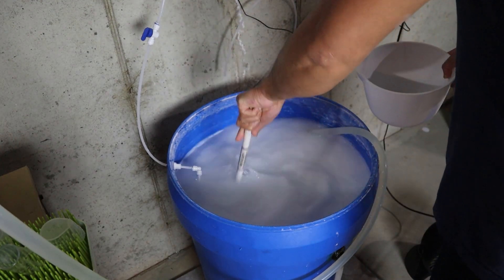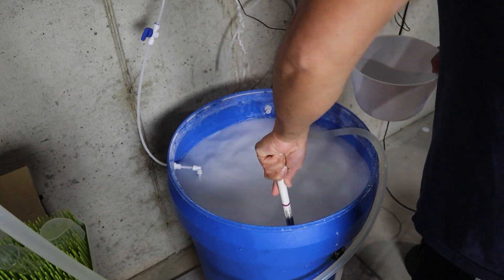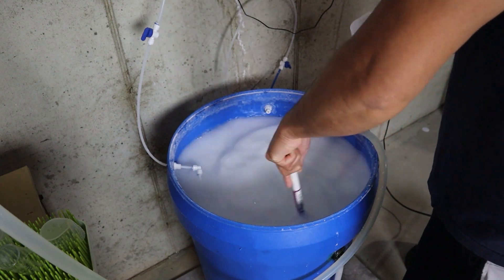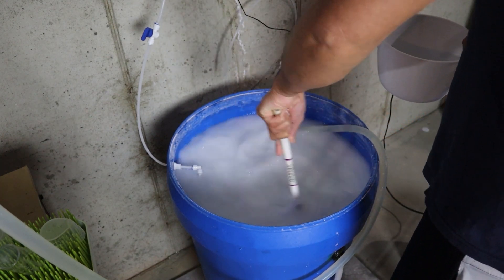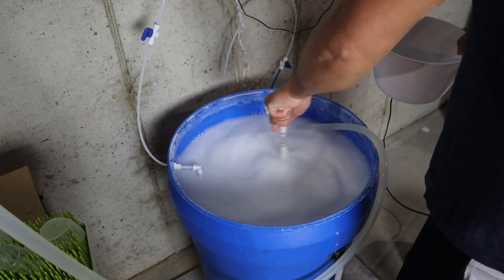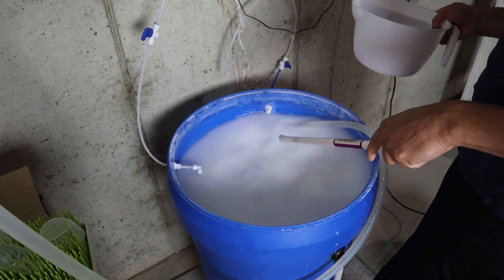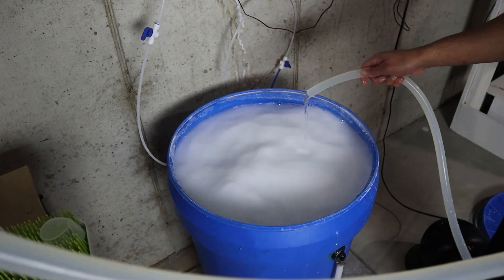The reason for this is that Kalkwasser has a maximum saturation point in fresh water. Once you've added the maximum amount of Kalk powder, the remainder won't dissolve and will settle at the bottom of the container. The liquid portion, which should have a pH of 12, is what gets dosed. However, your tank's daily evaporation rate limits how much Kalk you can dose in a 24-hour period. Once your system's alkalinity and calcium demands exceed what can be supplied through your evaporation rate, you'll need to supplement that amount.